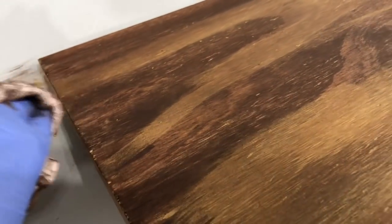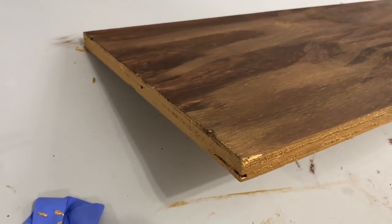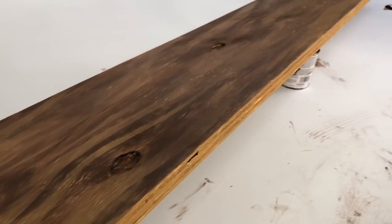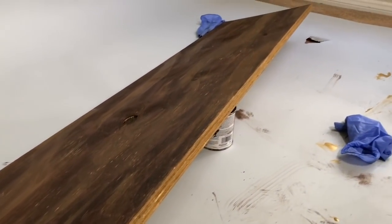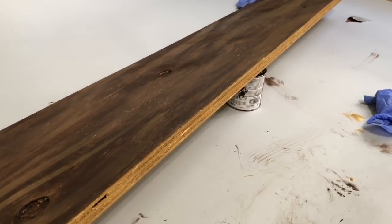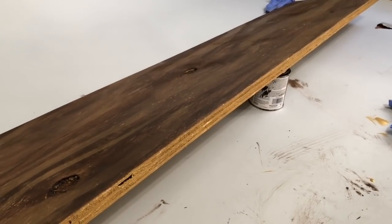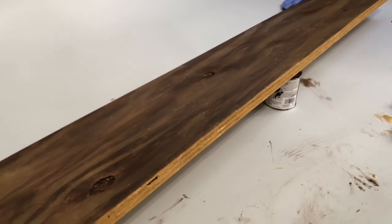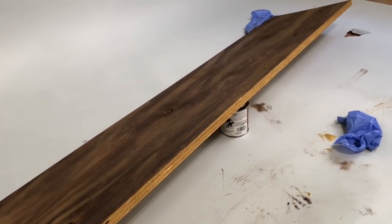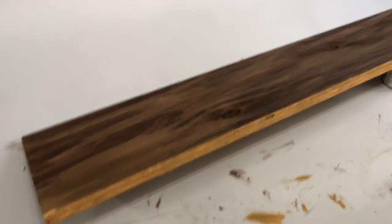The project is done! Look at the gold edges — they pop with the wood, it's very rich. I'm just dabbing the little edges and cleaning them up as best I can. This was actually a free project: the guys at Home Depot gave me the wood for free, I already had the acrylic paint from Hobby Lobby, and I already had the espresso stain. I'm going to let this dry. I think it came out pretty cool.